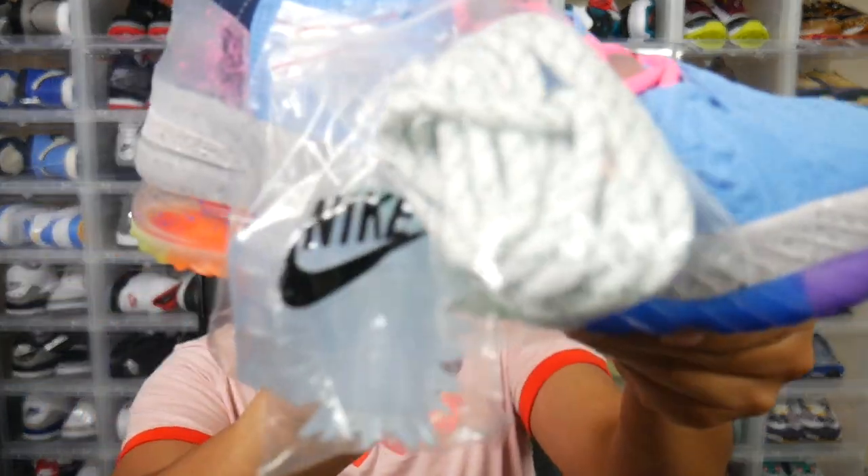This sneaker comes with a hot pink pair of laces, and they did give us a spare pair of laces as well. The color choice on the spare laces is a bit interesting given the rest of the colorway, but hey, I'm not complaining — I'm just thankful they included them.